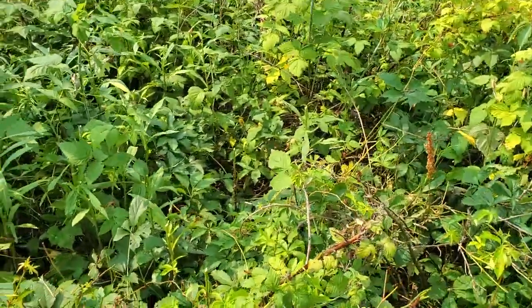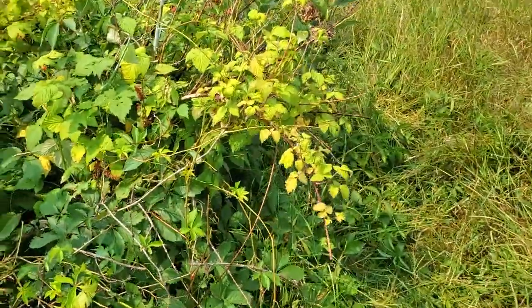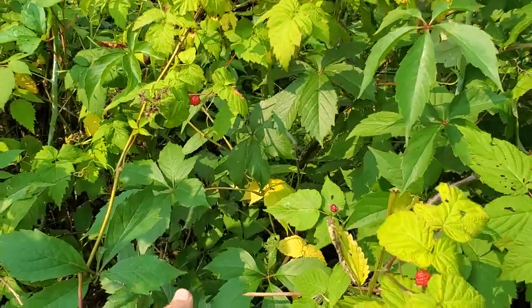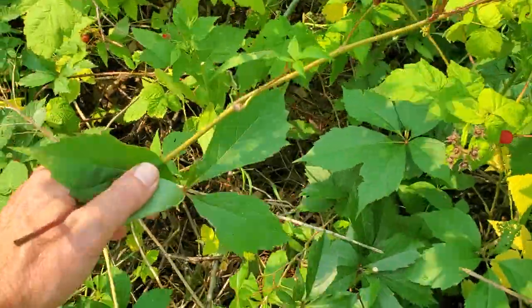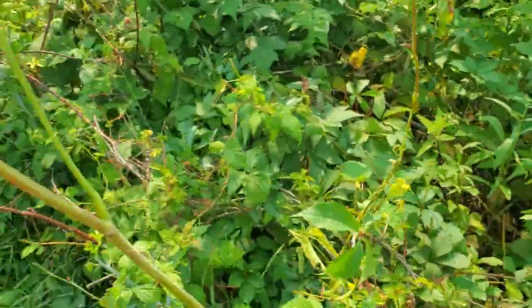It's also got nettles in here, and I don't know the name of this vine, but I've got to pull it out — it sort of takes over.